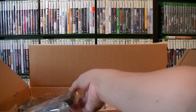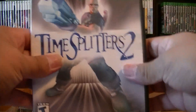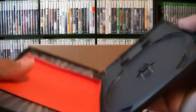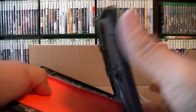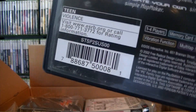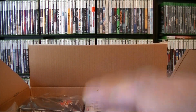Okay, this one I already put in — TimeSplitters 2. This one already has the sleeve in there. There's the UPC. I am going to start playing all my PS2 games.